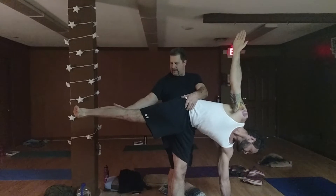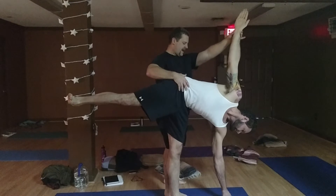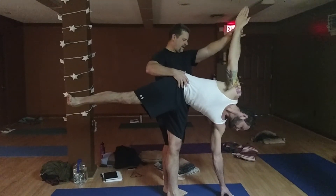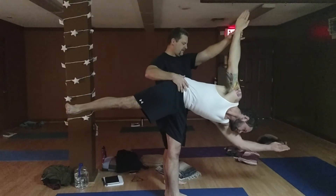There you go. Up a little bit more right there. This hand is good. I've got you. If you want to, you can raise your left hand up and reach out toward the mat in front of you. There you go. Nice. Beautiful.